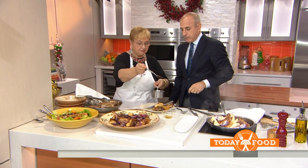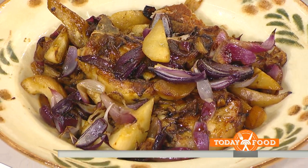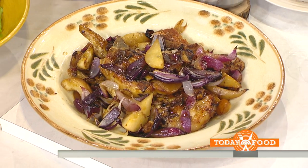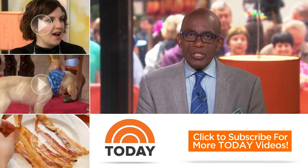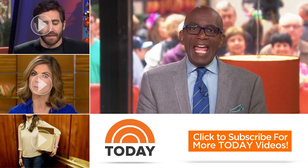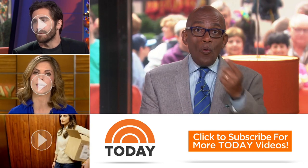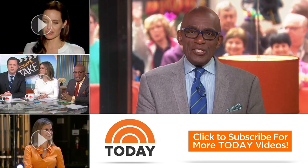It looks great — let me put a little balsamic on for you too. Let's thank Lydia Bastianich — happy holidays! To get these recipes, you can head to today.com/food. Thanks for checking out our YouTube channel. Subscribe by clicking that button down there, and click on any of the videos over here to watch the latest interviews, show highlights, and digital exclusives.